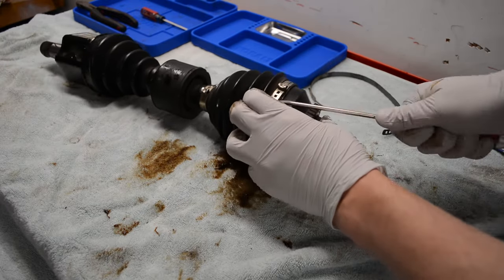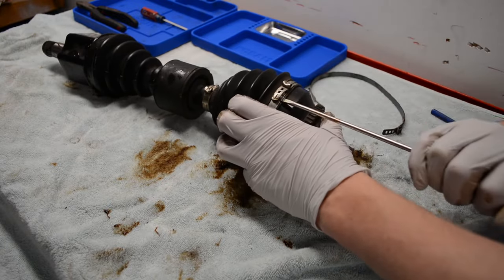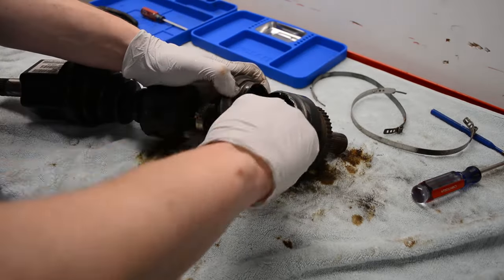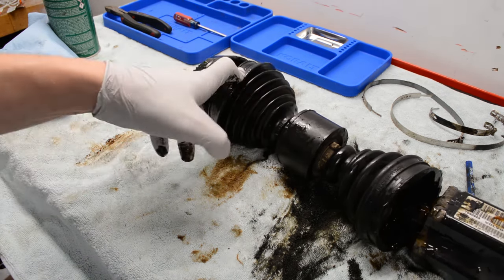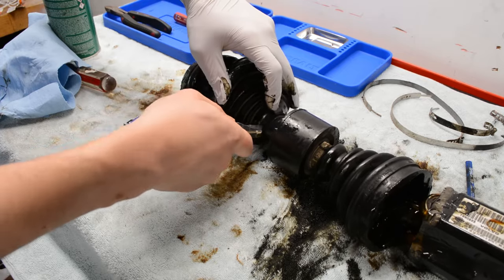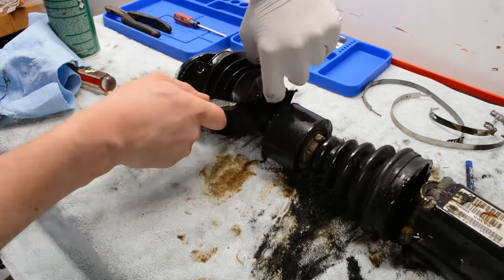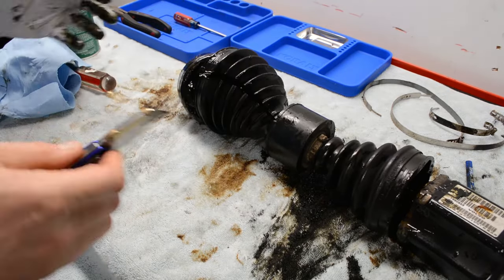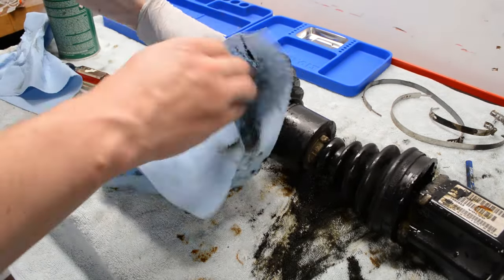The tripod isn't coming out of the cup on my particular axle, but it's really not a huge deal because you're not supposed to disassemble the tripod anyway — those bearings are supposed to stay together. So we're going to move to the other side where everything does come apart, and this is actually the more complicated area of rebuilding an axle. I am going to be cutting the boot and vibration dampener off this axle because I can't get the inner joint apart and it's all got to come out this direction.